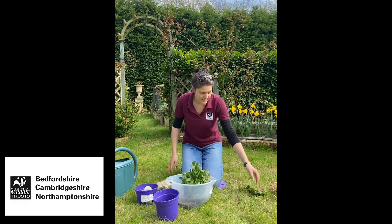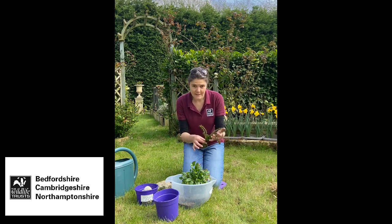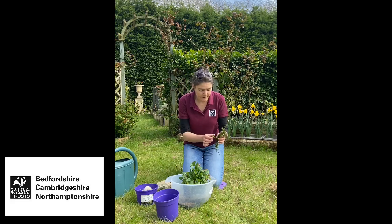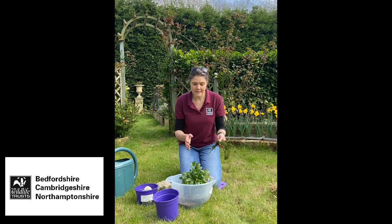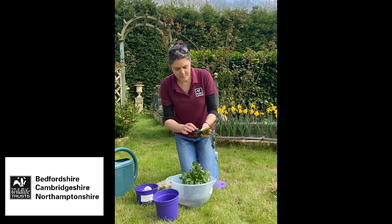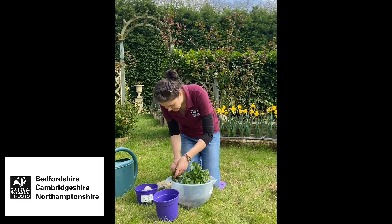Now I'm going to get some oxygenating plant. This is pondweed - it's actually Canadian pondweed which is not ideal as it's quite invasive in our natural waterways, but it's all I've got at the moment. This is really valuable because it will put oxygen into the water which all the insects in there are going to need to breathe. What I've done is take a clump and wrapped some wire around the bottom, and I'm going to pop that into the bottom.